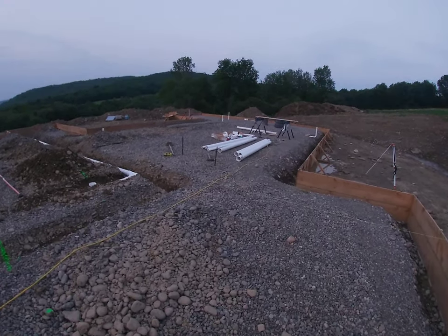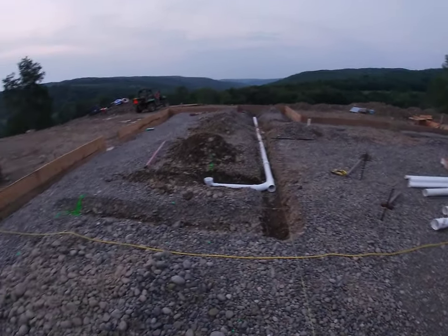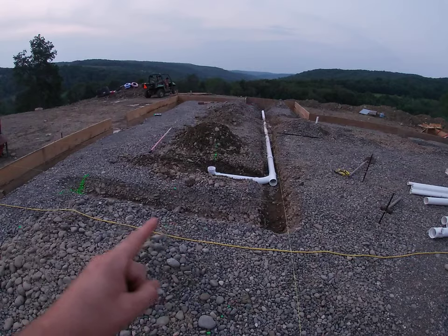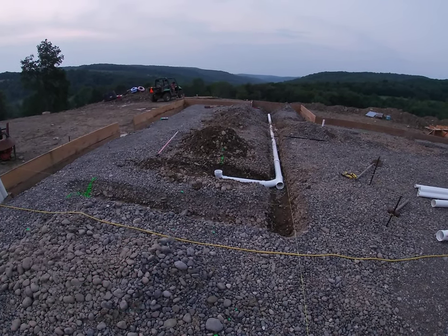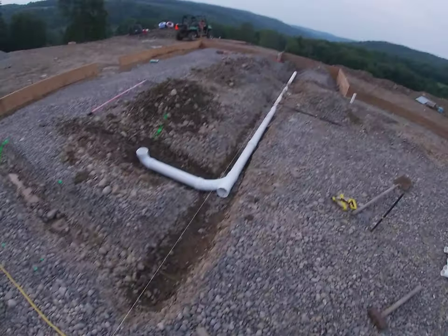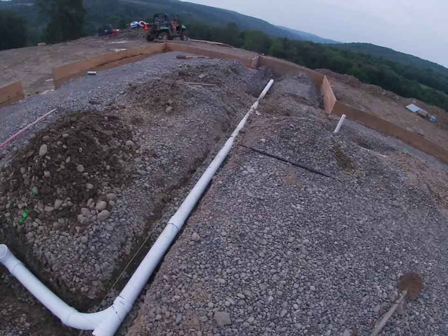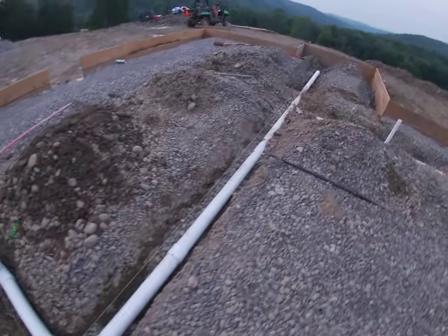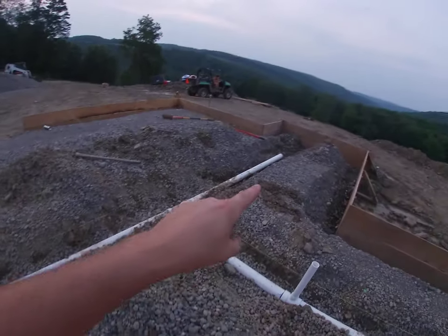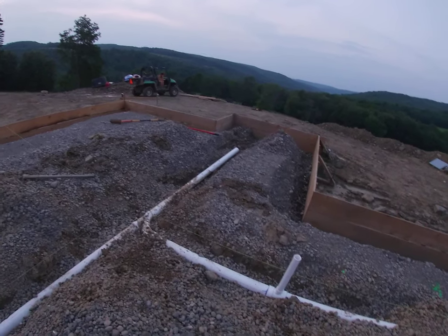Good evening everyone. Update on the sanitary of the Bailey Hill build — we are almost complete. We have the toilet and a half bath left, the floor drain in the mechanical room, some sink work for the laundry, a half bath sink, and the master sink. All is going well. We're shooting for a quarter-inch per foot slope; sometimes we have three-sixteenths in some areas, but mostly it is quarter-inch a foot. The key is not to have valleys in your sanitary — everything's moving in one direction. This here is going out towards the septic tank, which is going to be out in the lawn about 10 feet from the foundation.